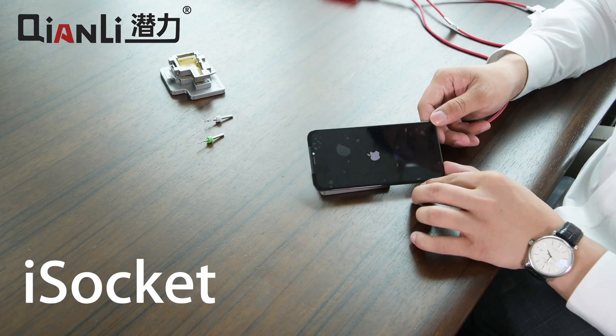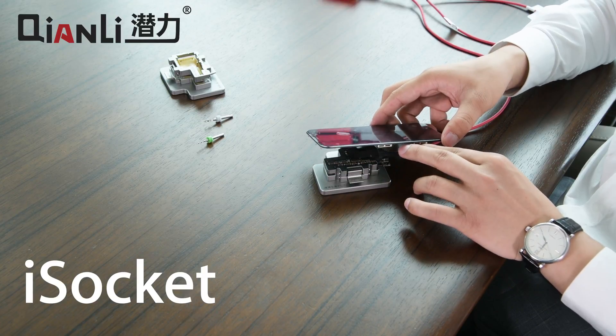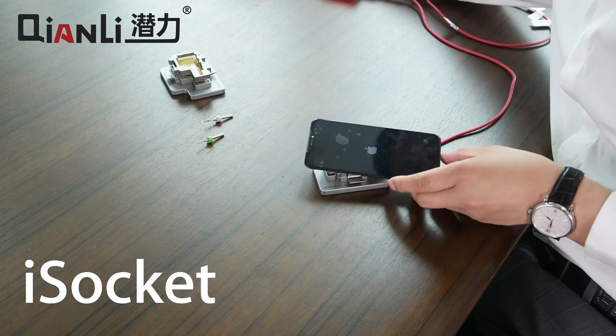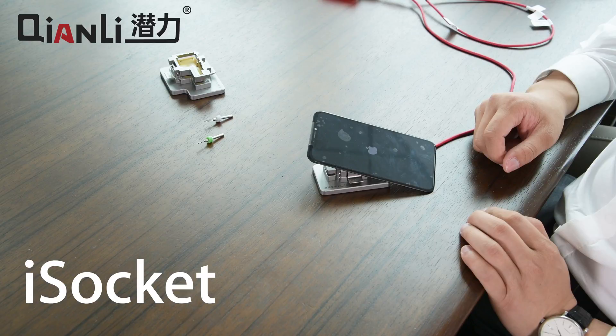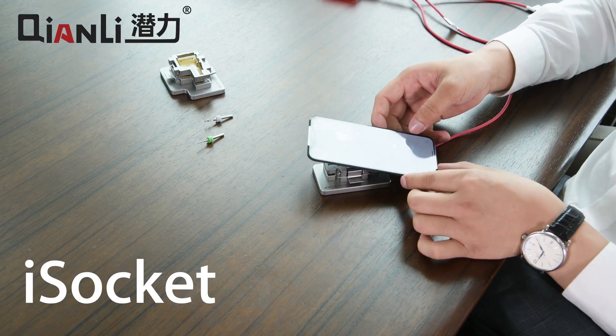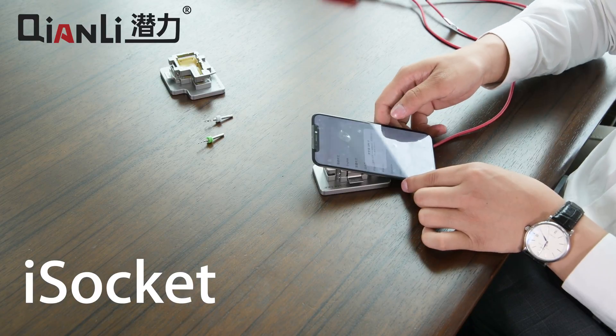It's a really easy way to repair iPhone X logic boards and test them before you solder the two layers back together. This will save a lot of time out of your repair process. And you can see we have a fully booted iPhone X, despite the boards not being soldered together.